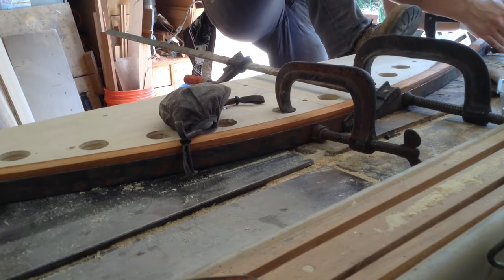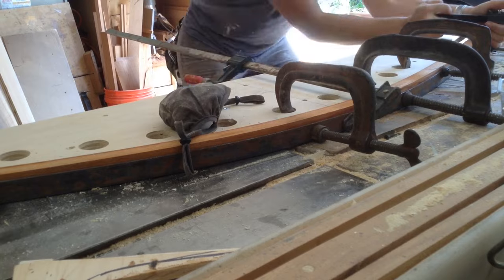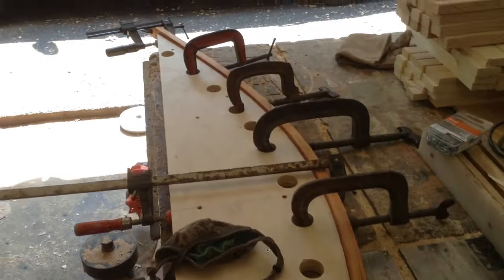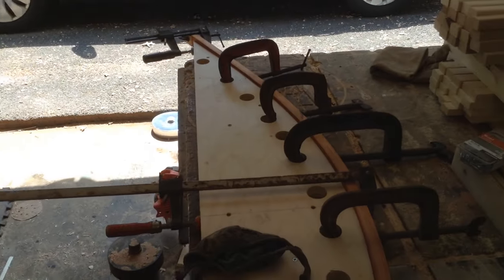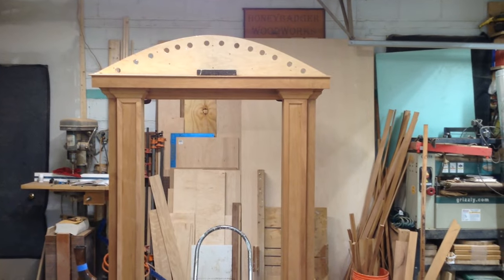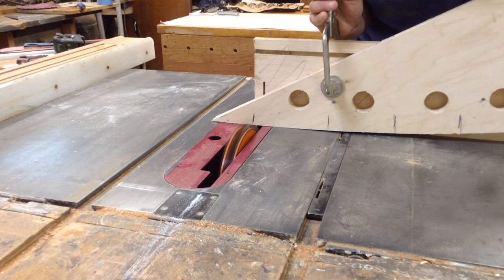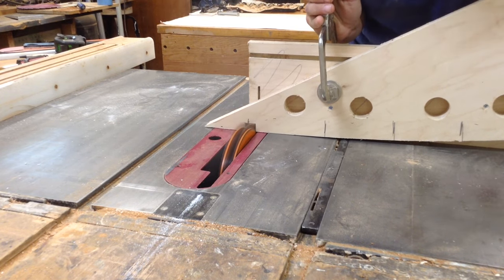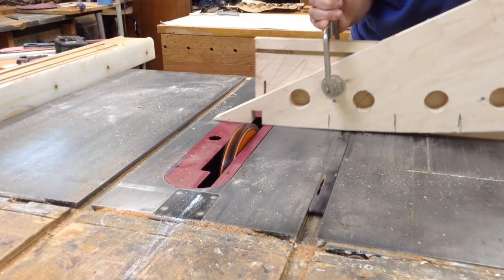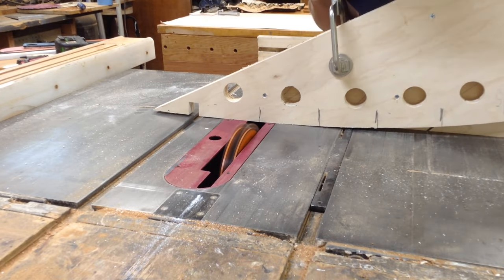I decided to try pre-bending a smaller piece of wood first. If I couldn't get that to bend, there was no way I'd get the longer, wider piece to bend. I was fairly successful and happy with how it turned out, and I can now use this form for the longer process. The form shape is actually a slightly tighter curve so that when the wood springs back, it's closer to the shape I need.